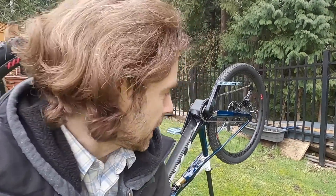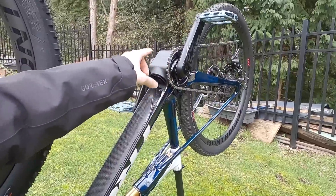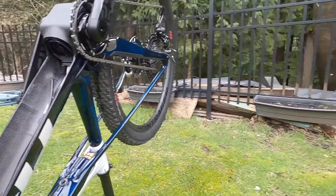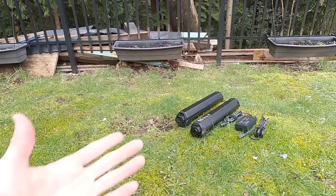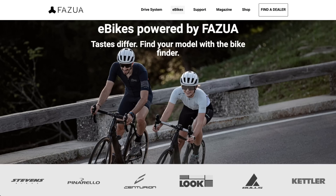Trek loaned me their e-caliber electric cross-country mountain bike recently and it's got the Fatsua evasion mid-drive. Thought it'd be a good opportunity to go into this thing, talk about some of the accessories, show you some of the performance. I do have a full review of this bike, but what I've noticed is a number of companies are now using this system for their bikes.